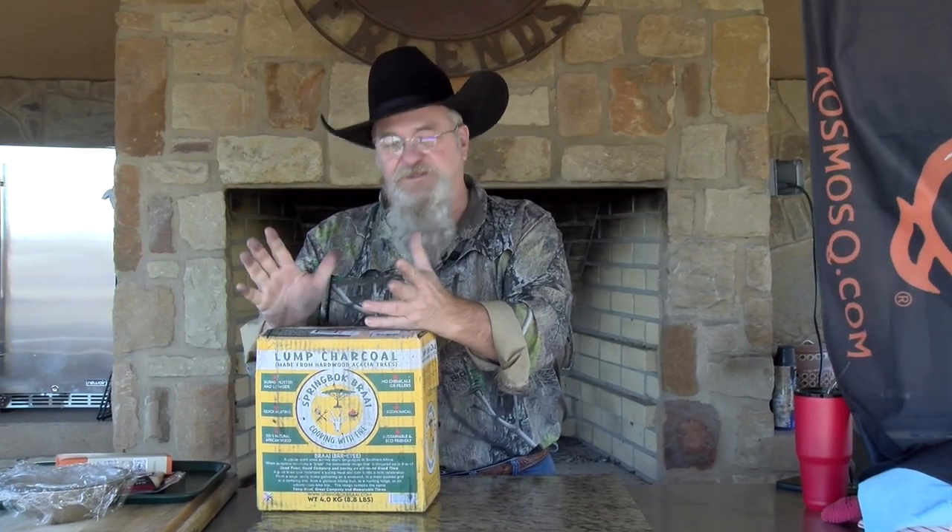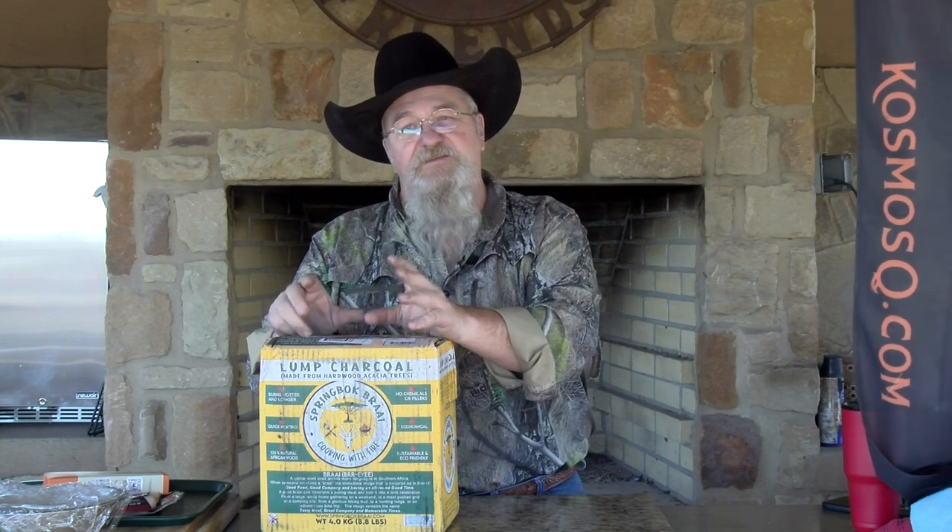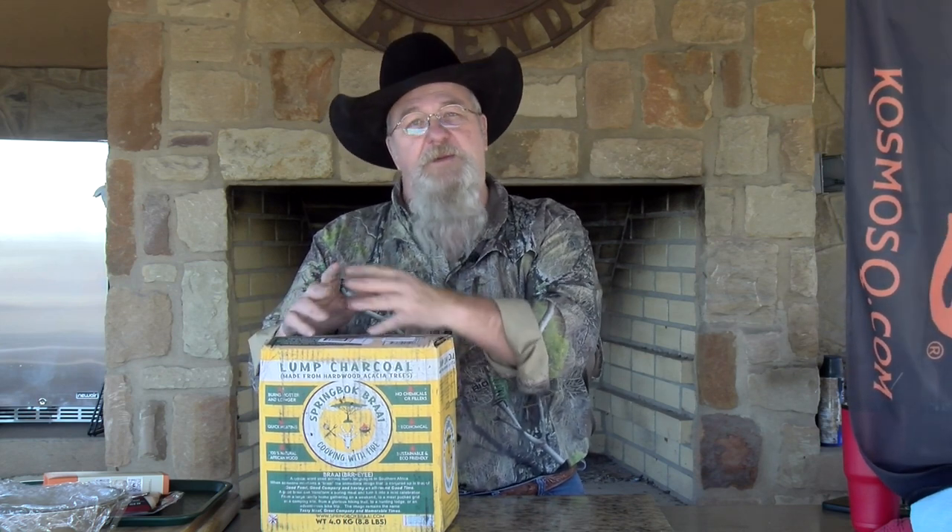A buddy of mine shot a scimitar oryx here a while back and he gave me some meat off of it. What we're going to do is make a jalapeño popper — do it a little different, a little twist on it. Instead of everything being inside the jalapeño, I've already chopped up the jalapeño and sautéed it with some onions. We're going to mix it with the cream cheese, wrap it inside of this antelope, and then wrap the antelope in bacon. Get it onto my slow and sear kettle. I think it's going to be a great recipe.